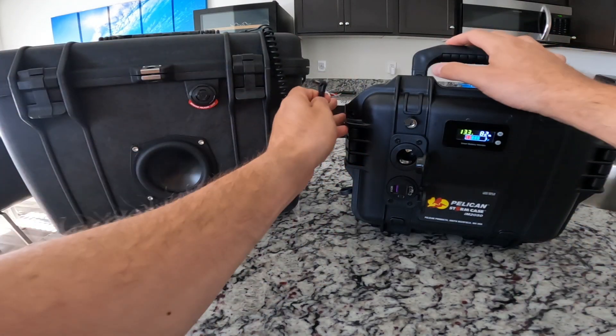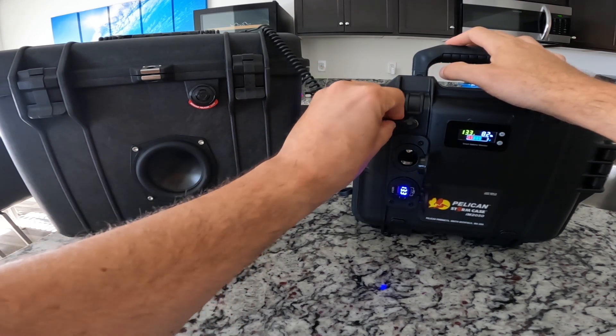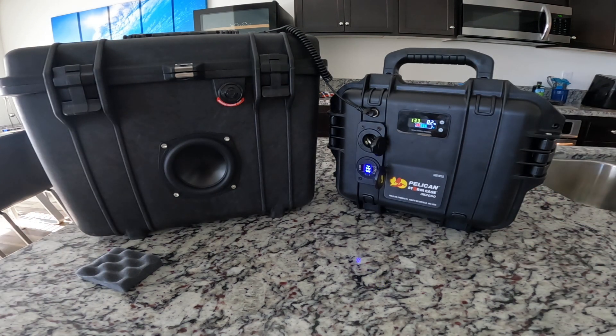So that's the build. When I want to use the speaker, I just plug it in here, the speaker turns on, and then you just crank the music.